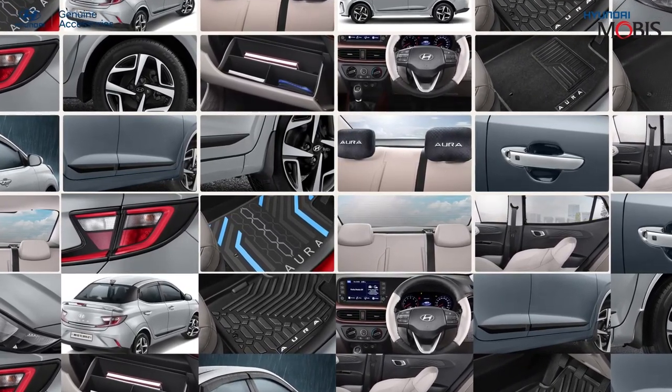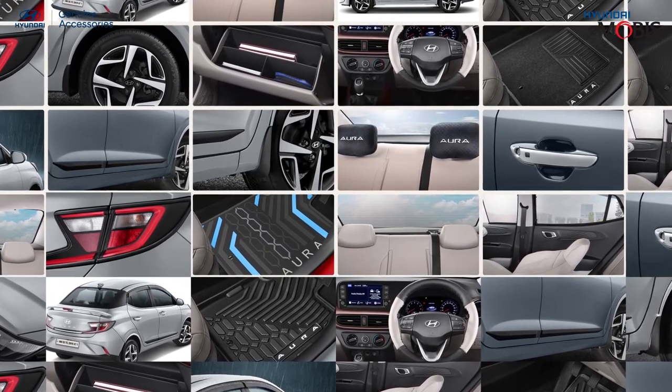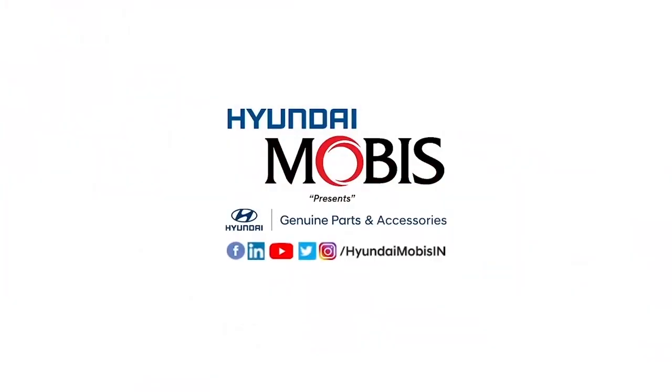Select from a range of exquisite options that are designed to uplift the overall experience. With Hyundai Mobis, the future of driving is at your fingertips.